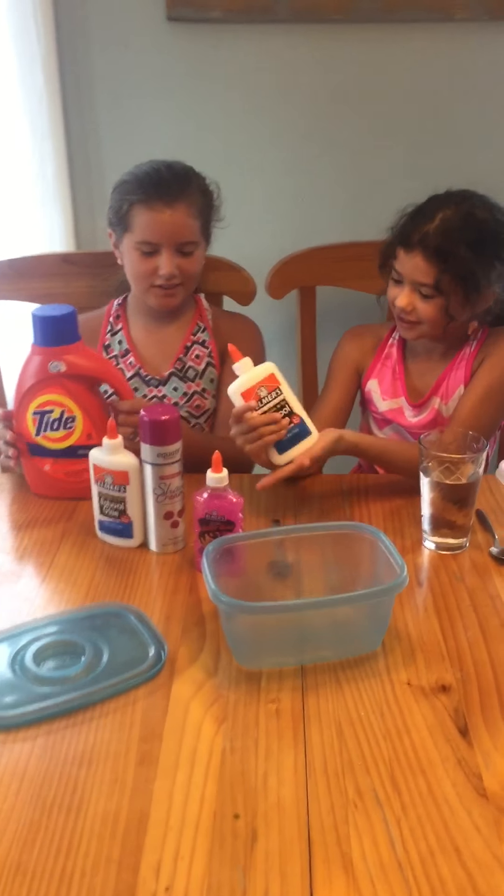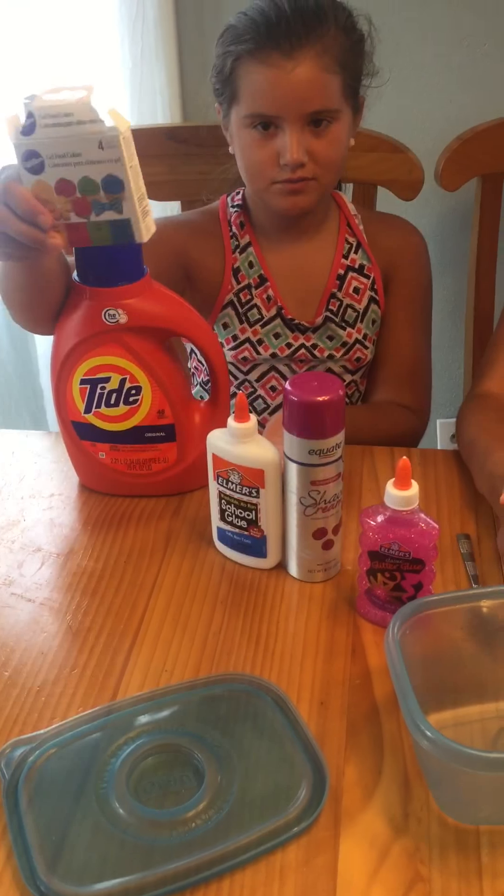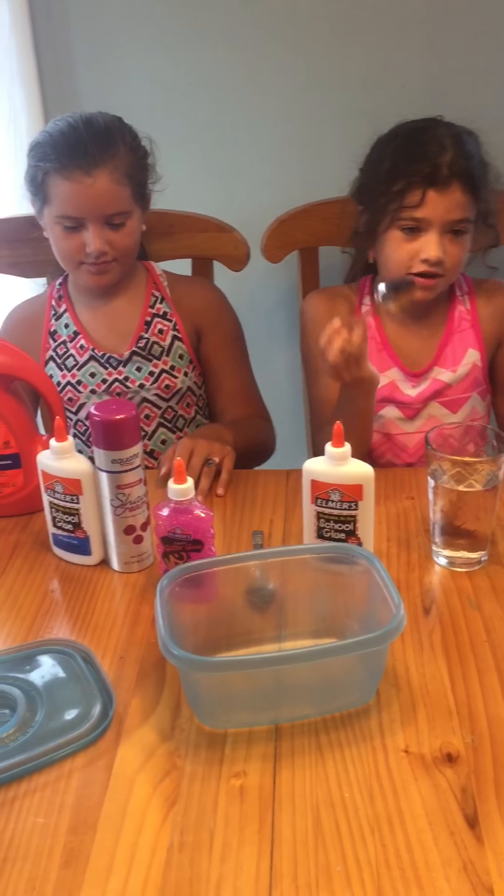All you need is Tide, glue — this is optional — water, a spoon to mix it, and a bowl or whatever container you have.